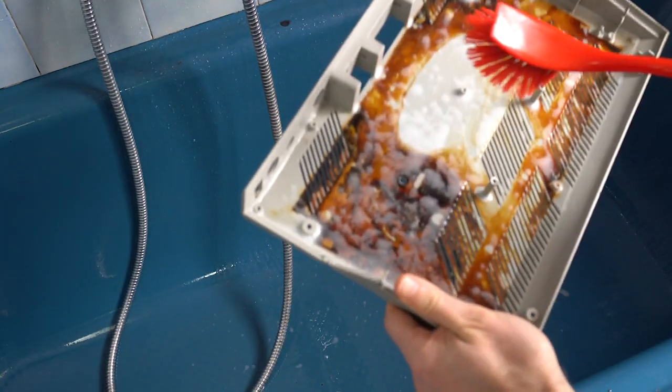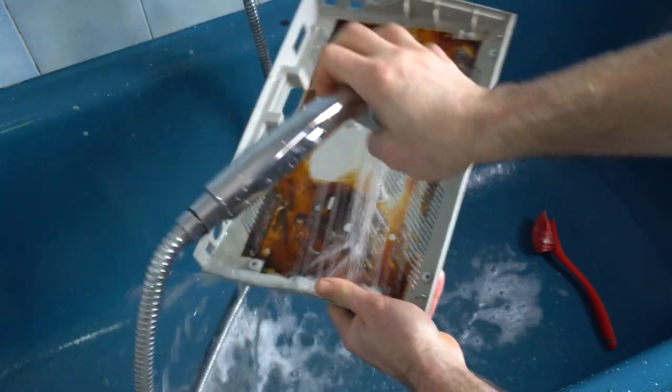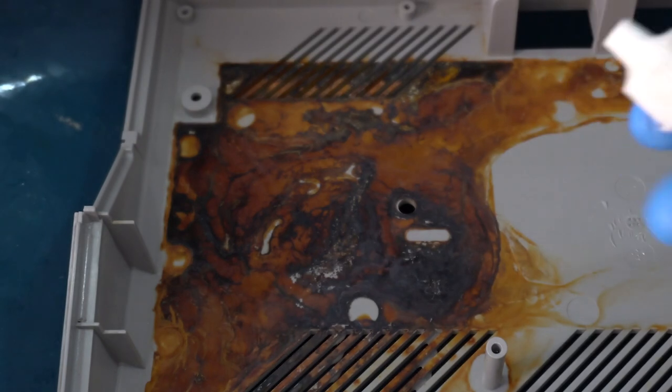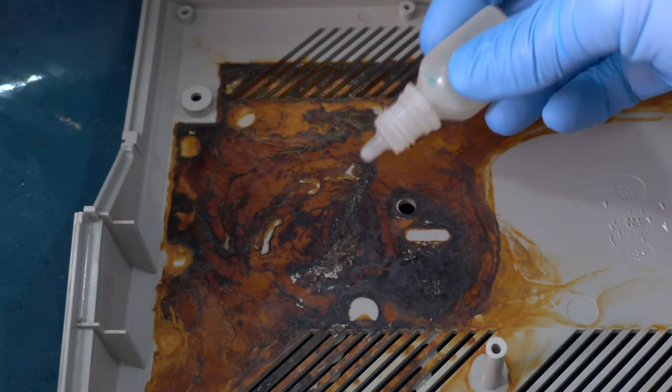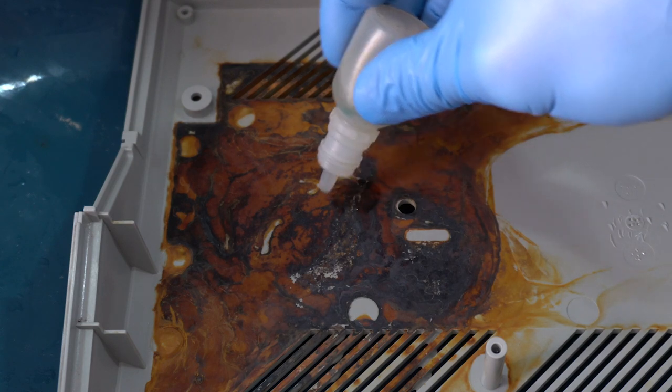Let's see if that vinegar worked — and no, not at all. The strongest thing I have on hand is hydrochloric acid. This is really potent stuff, so I'm putting my gloves on. Let's put a few drops here and wait a few minutes.